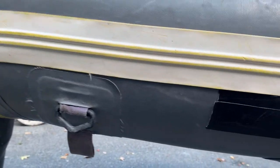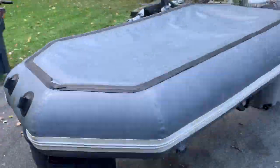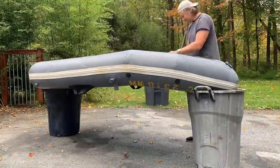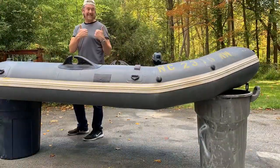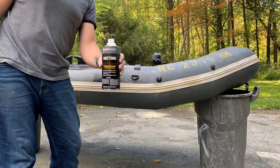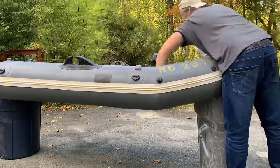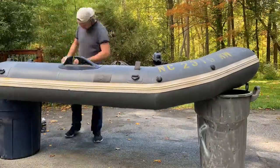I reasonably cleaned this dinghy. Now I'm going to go around with some sandpaper and scuff up the surfaces where I'm going to apply glue. Then I will clean those scuffed-up areas with some acetone, and when I'm satisfied that it's clean enough, go ahead and glue things together.